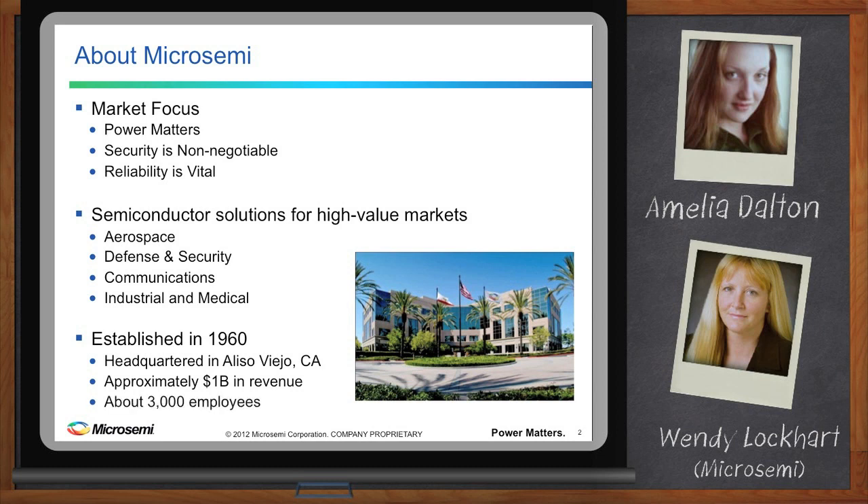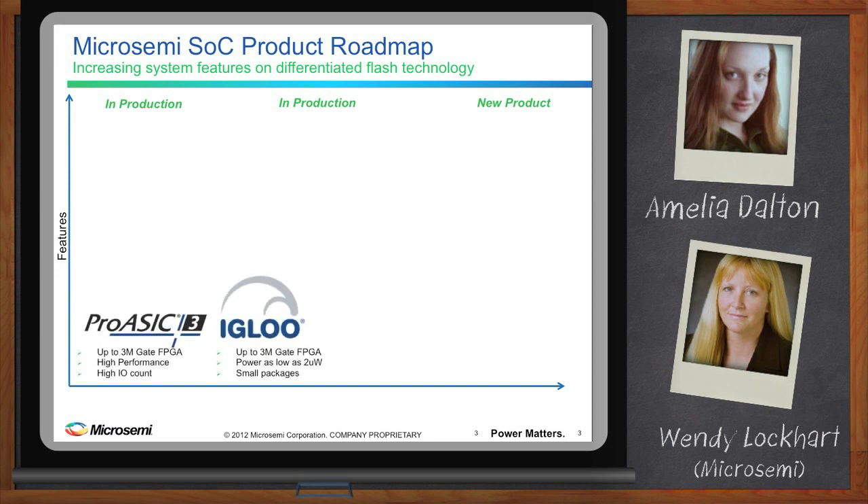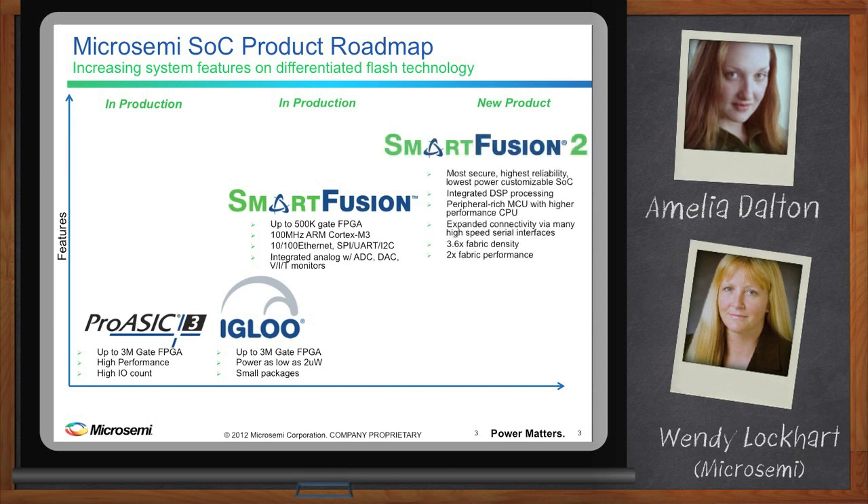These are the features that MicroSemi FPGAs have been well known for in the past. Previous families of MicroSemi FPGAs, especially ProASIC3 and Igloo, were well known for their low-power attributes. Flash FPGAs are also well known for their SEU immunity, which leads to low fit rate and higher reliability. Building on the ProASIC3 family, we added ARM Cortex-M3 and analog in SmartFusion. SmartFusion 2 takes us way beyond either ProASIC3, Igloo, or SmartFusion.